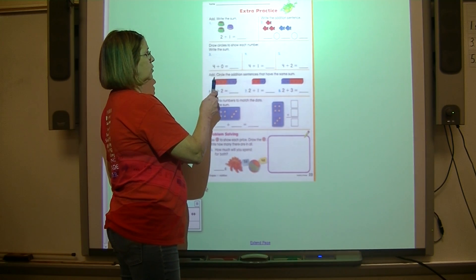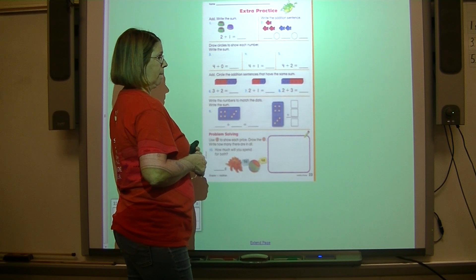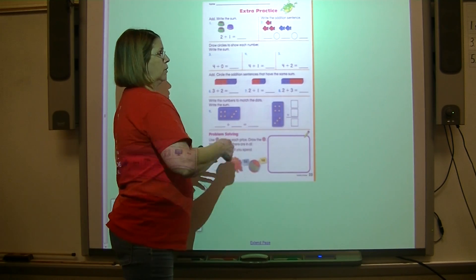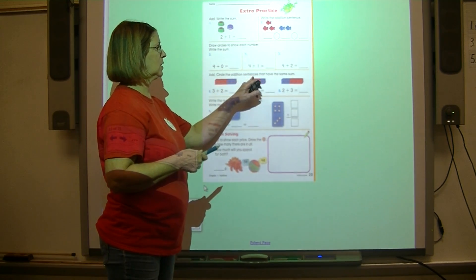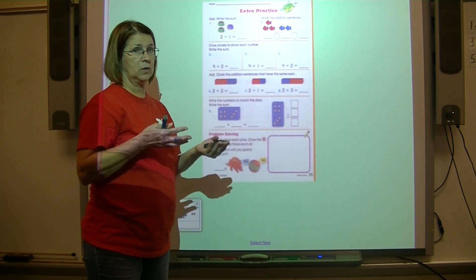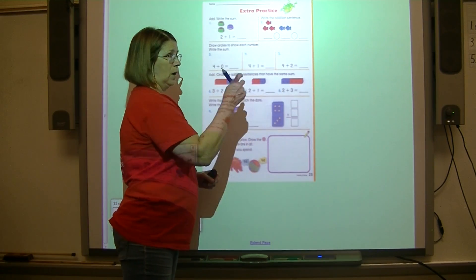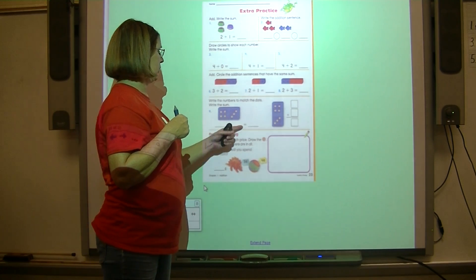Add three plus two, then two plus one, then two plus three — write each answer. Once you've done that, circle the two addition sentences that have the same sum. One of the three has a different sum — don't circle it. Two of them share the same answer.